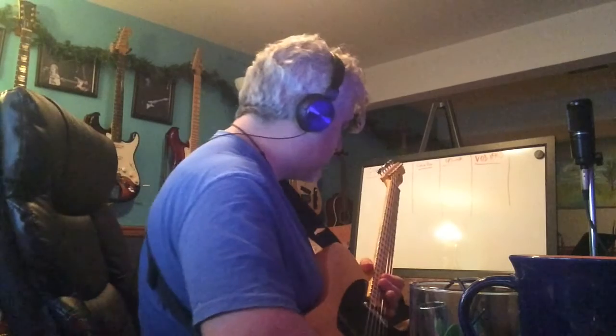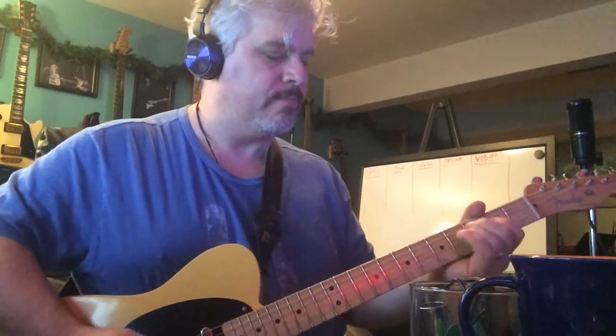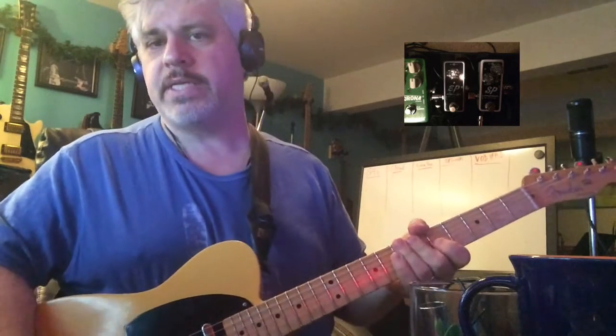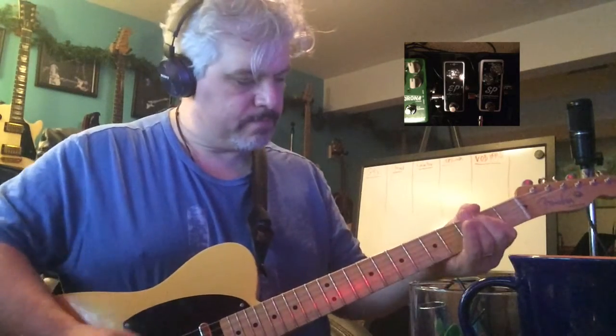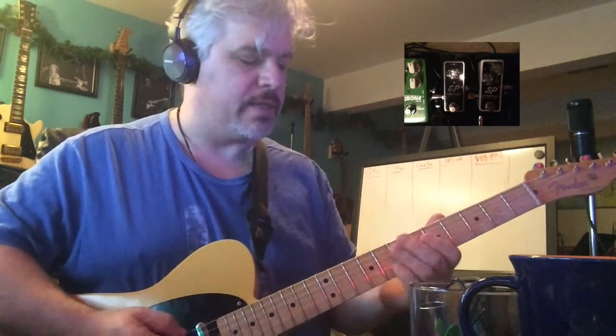The Hustle Drive is a really bright, fizzy pedal. What it is is a clone of the Fulltone OCD pedal. Without these two pedals, it sounds very bright, which isn't really terrible.